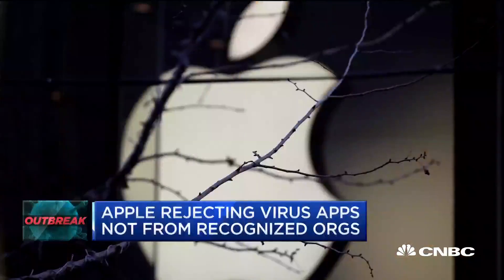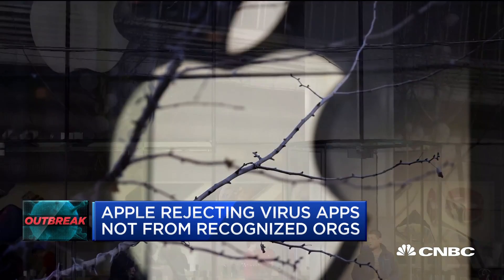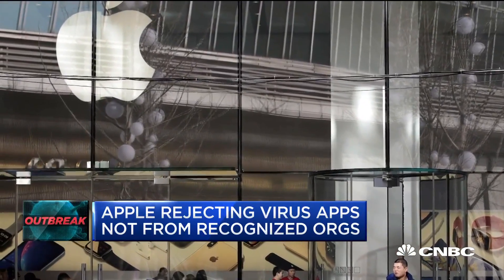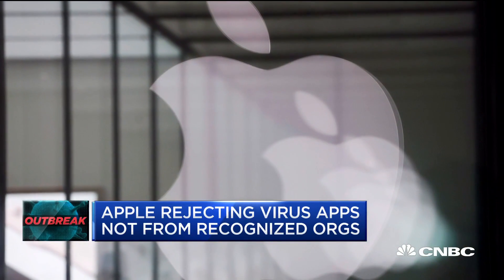Apple, meanwhile, is cracking down on apps related to the outbreak. Developers tell CNBC the company is rejecting apps that aren't from recognized organizations like governments or hospitals.